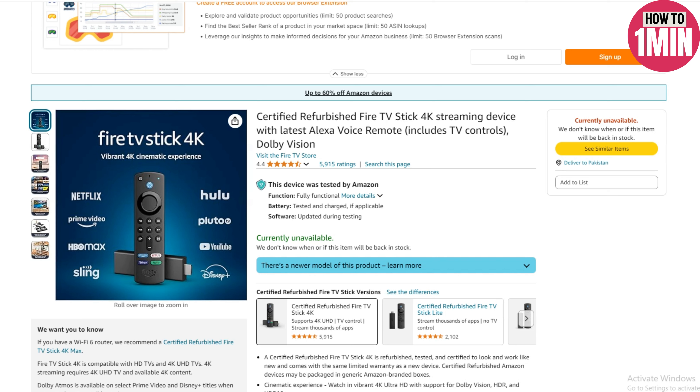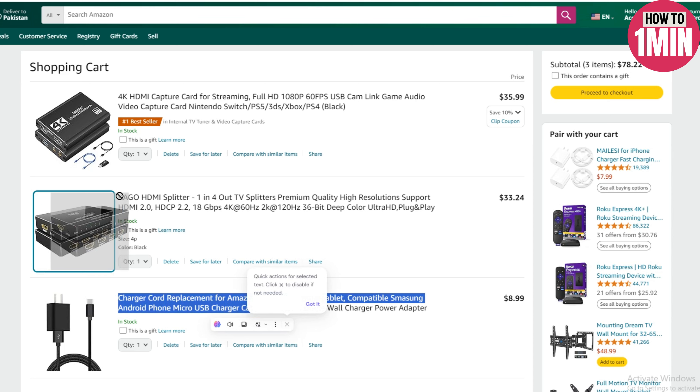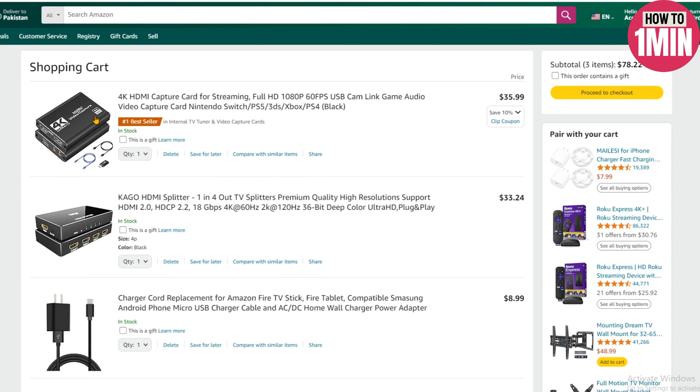To connect it, you are going to need a Fire Stick TV streaming stick, the USB charging cable, an HDMI extension cable, an extra HDMI cable, a capture card, and capture card software. Most HDMI splitters do not support HDCP, so check the description before buying one.